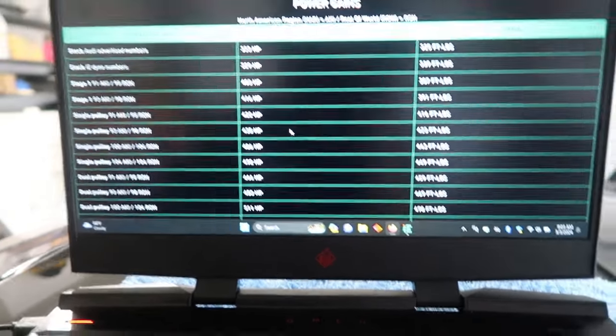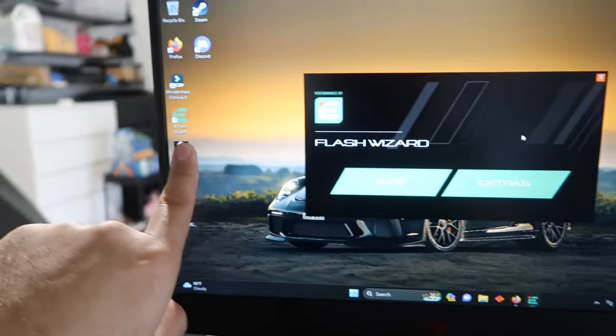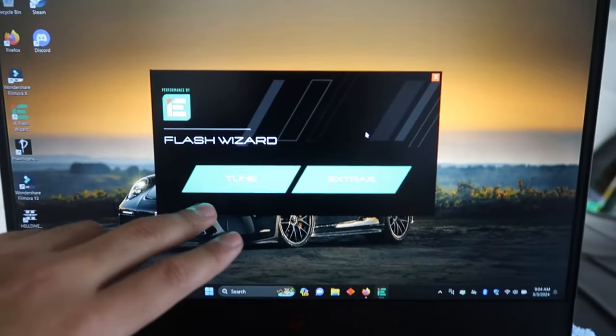The next upgrade I'm probably going to do is E85 on the single pulley, but that'll be down the line. I just want to go ahead and do this tune first.